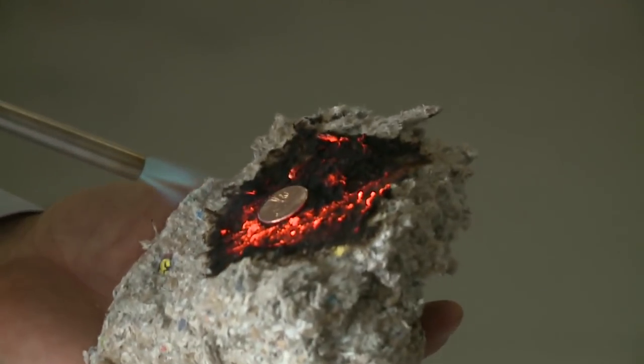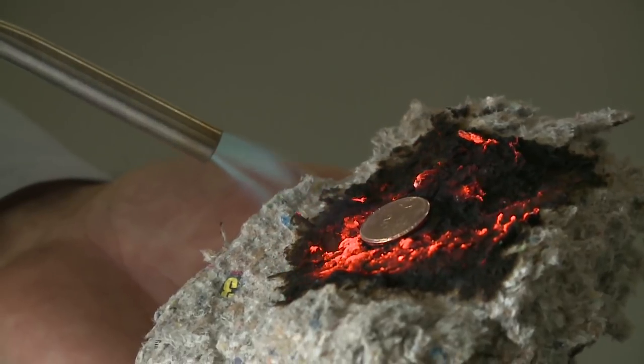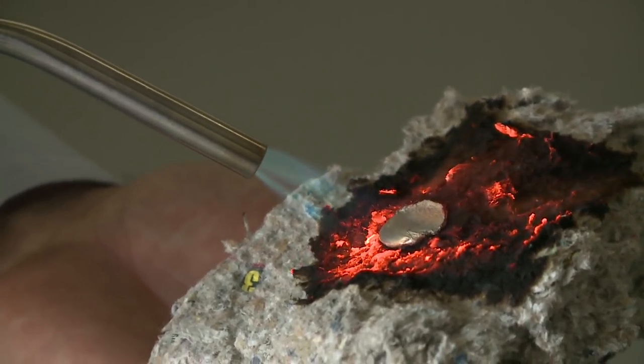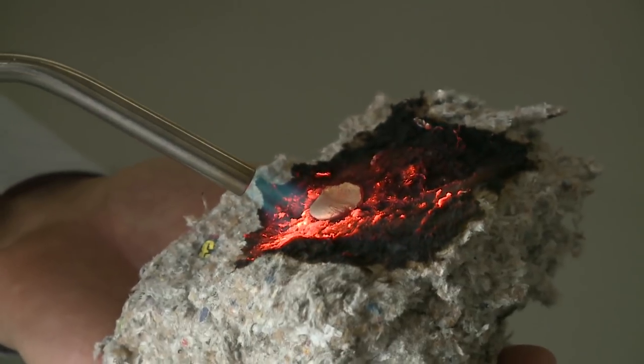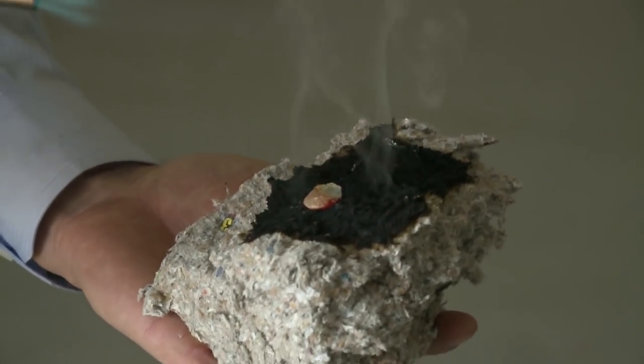I'm holding a chunk of cellulose here with a penny on top, and I don't feel any heat on my hands — while that penny has melted into just a big blob.